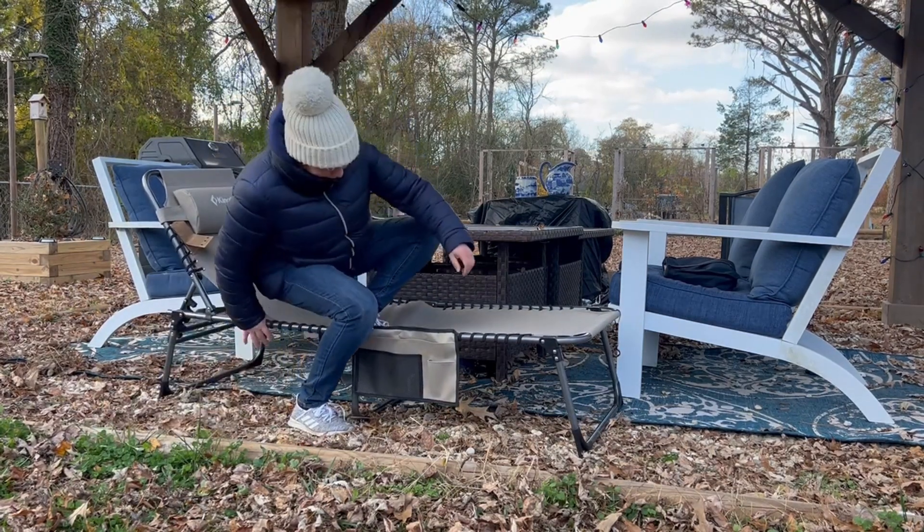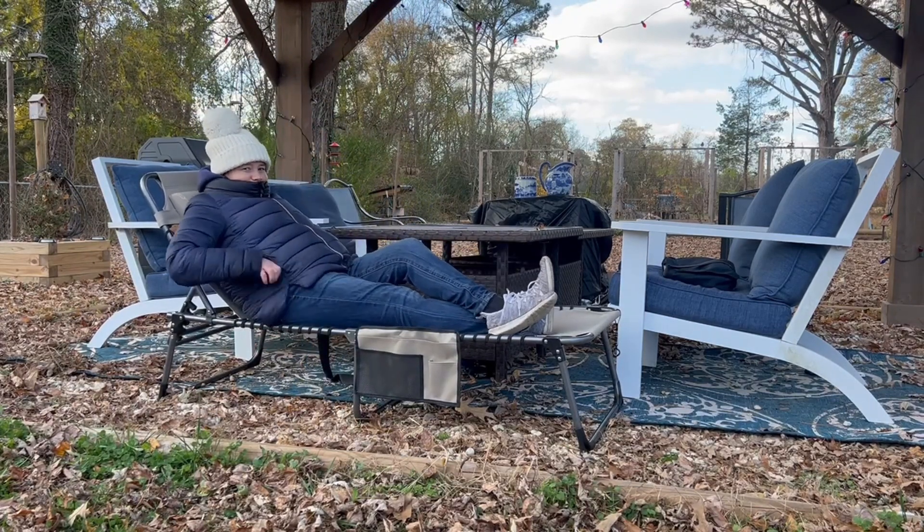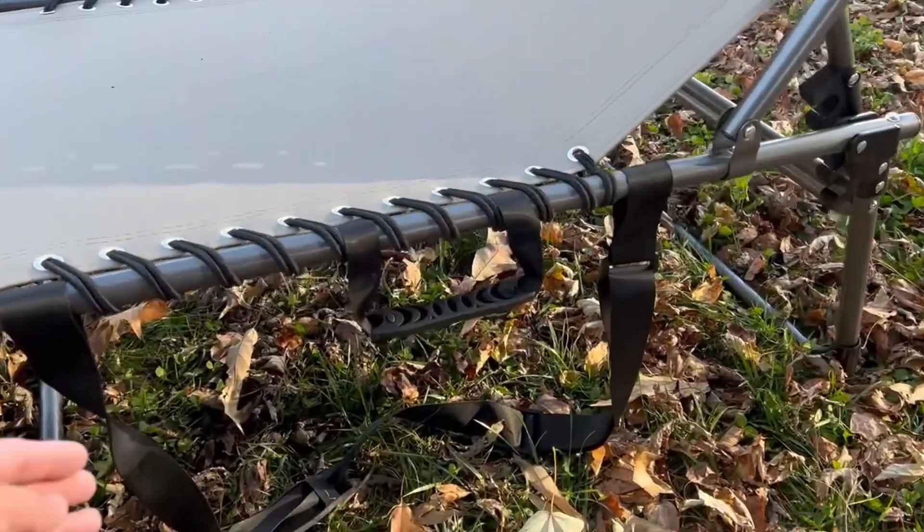The lounge chair is designed for outdoor and indoor use. We got it as additional seating for our backyard, but I really hope to use it for sunbathing too in the summer.